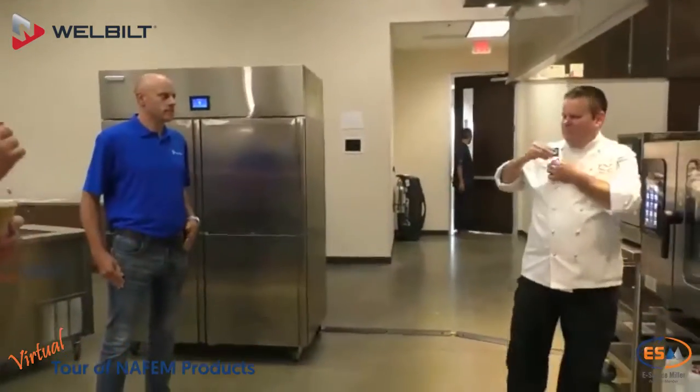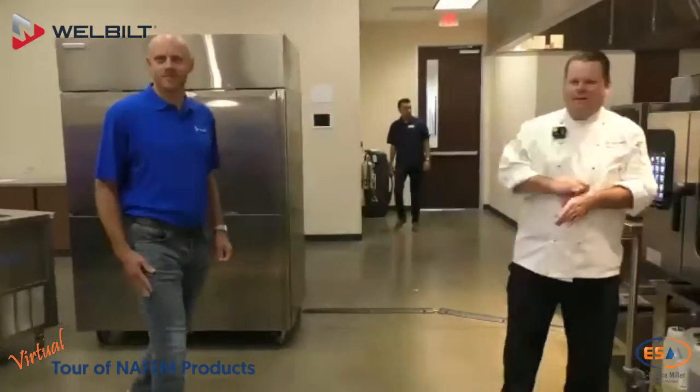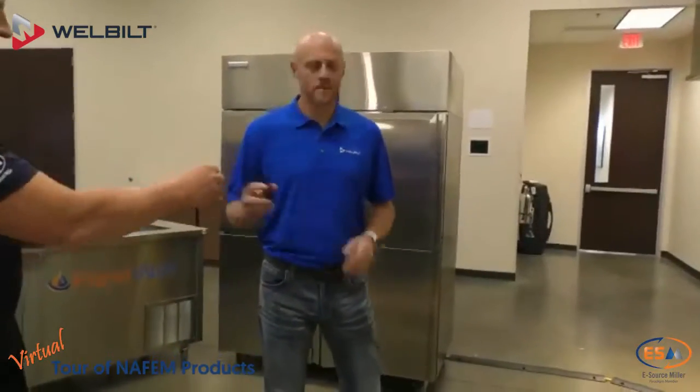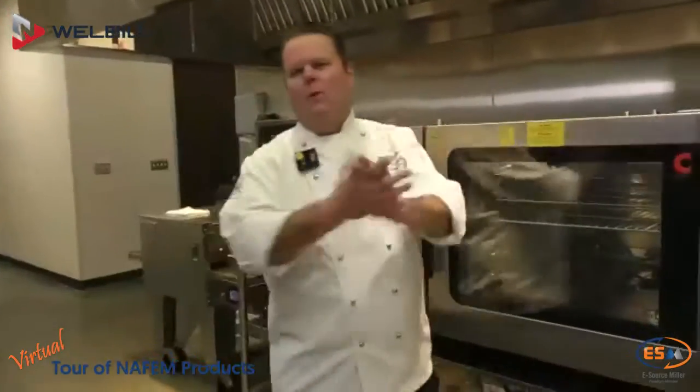We've got Chef Simon from WellBuilt and Jeremy Whitmore from WellBuilt. Simon Maple from WellBuilt. First and foremost, I'd like to thank Esource Miller for bringing us out here. It's been an awesome, great event — I just can't even talk about how much fun we've had and the hospitality here.